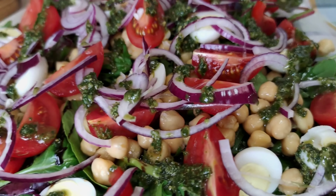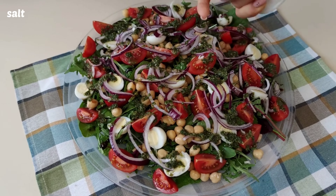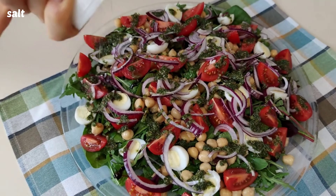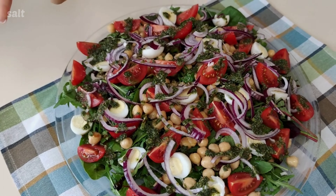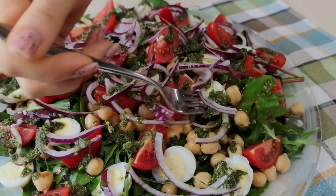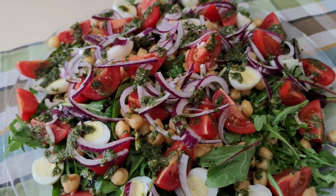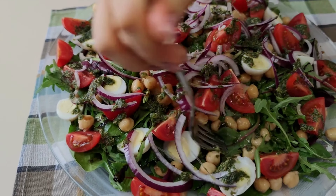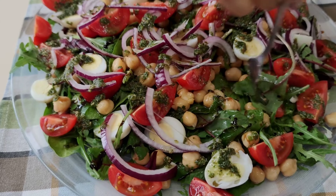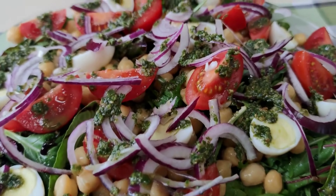I'm going to put it in a little bit. You can get this stuff and put a little bit of water on it. Thank you.